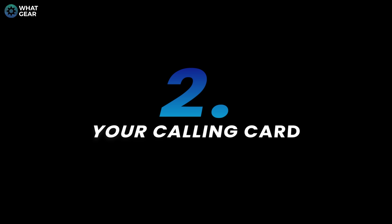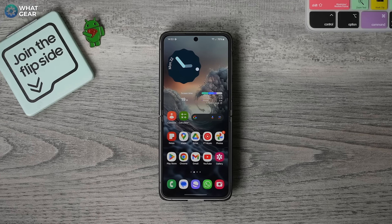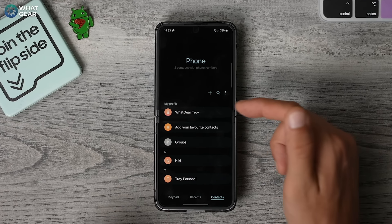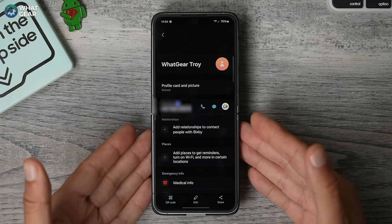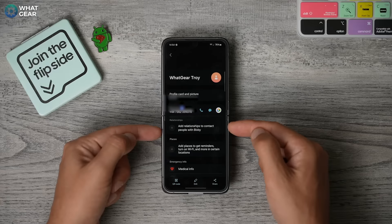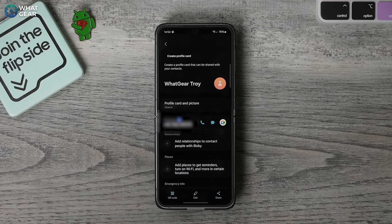Number two: here's another phone tip that so many people don't use, but should use. Open the phone app and at the top, you'll see your name. If you tap on this, you can add relationships — so for example, family members and friends — using Bixby. You can also set reminders when you're in specific places to switch on your WiFi, and of course you can add your medical information and emergency contacts as well.